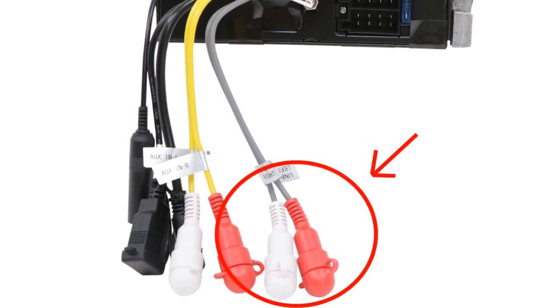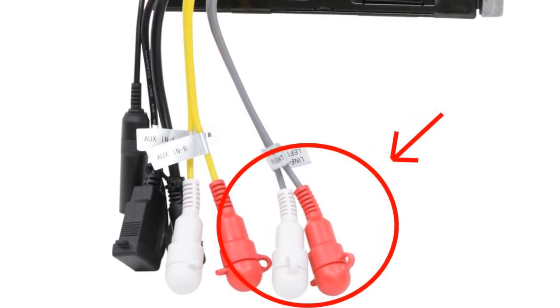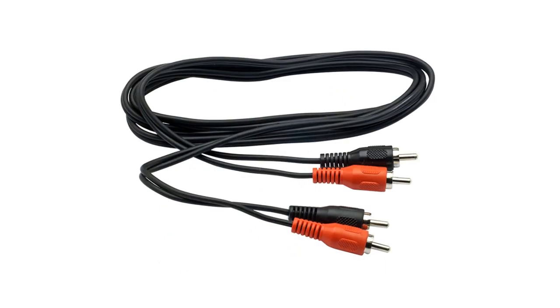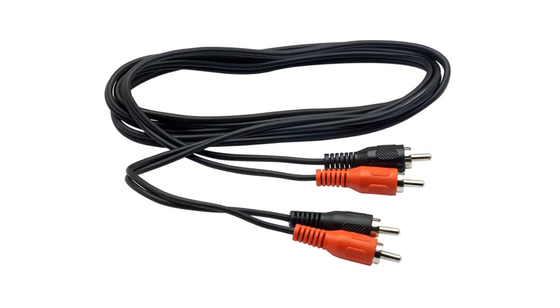You can identify them by the red and white color coding used to separate right and left stereo channels. Some stereos will also have RCA inputs, so be careful that you don't get them mixed up. You will use an RCA cable like this one to connect the outputs of the stereo to the inputs on the amplifier.